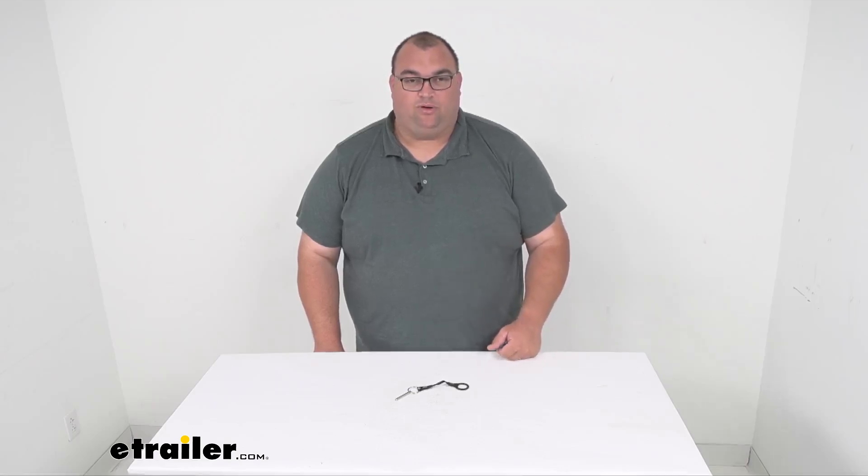Hello neighbors and friends, Steven here with eTrailer.com. Today we're looking together at a replacement towing arm pull pin for your Thule cross-country skiing or hiking conversion kit.